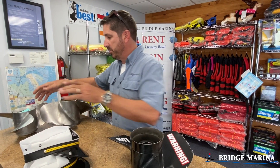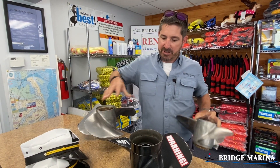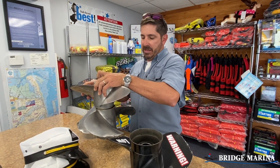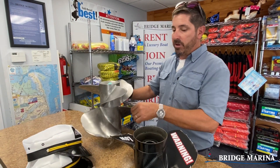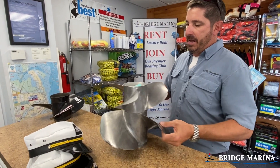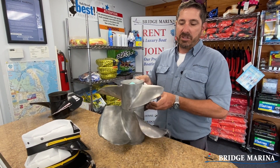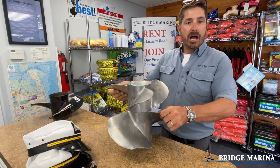We have similar issues on lower units that have duo props. This one's a little heavy — this was called the duo prop. Volvo and Mercruiser both made these. These are counter-rotating props on one drive shaft that rotate opposite one another.